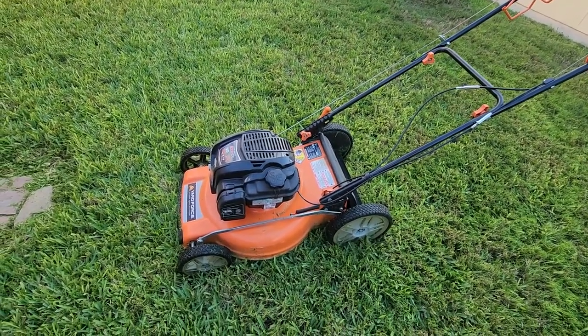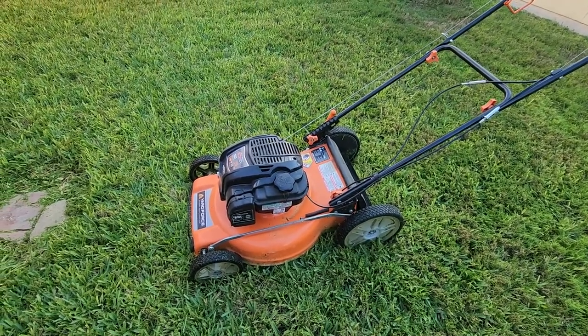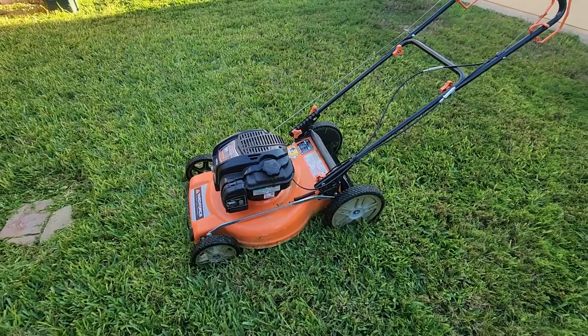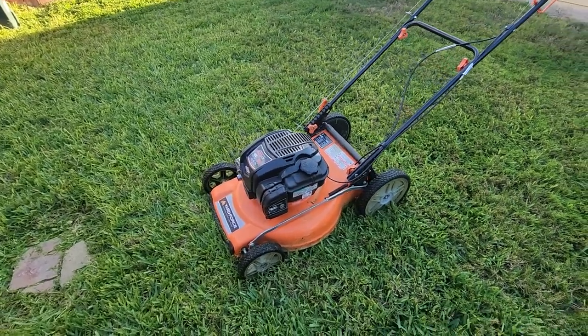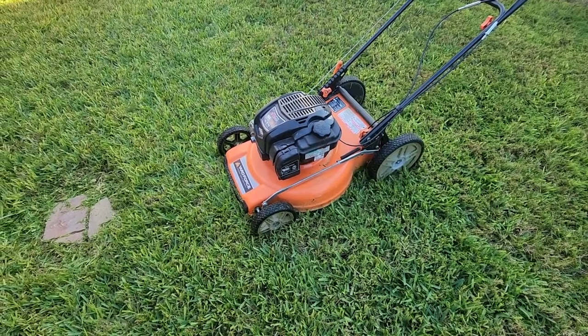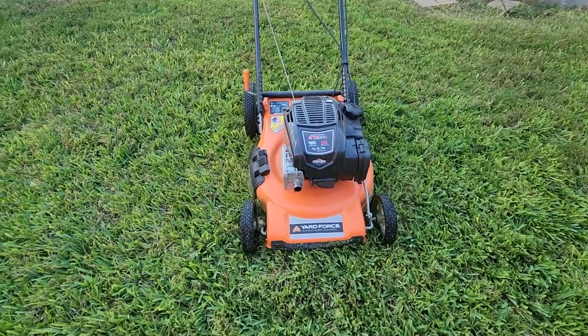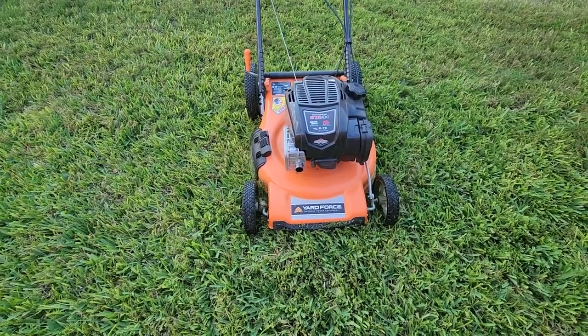I think that's the major issue with some lawnmowers out there — after about a year or two they start messing up because people are leaving gas inside the gas tank. So don't do that. That is my major suggestion for you guys. If you have any questions or comments, please leave them down below. Thank you for watching, and please don't forget to like and subscribe.